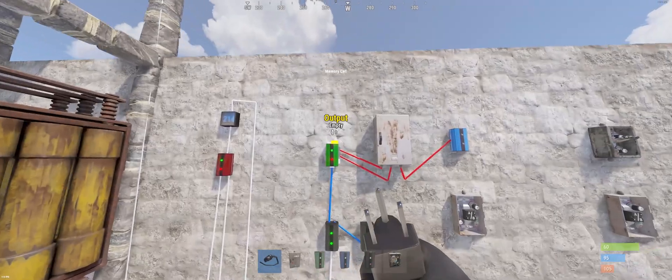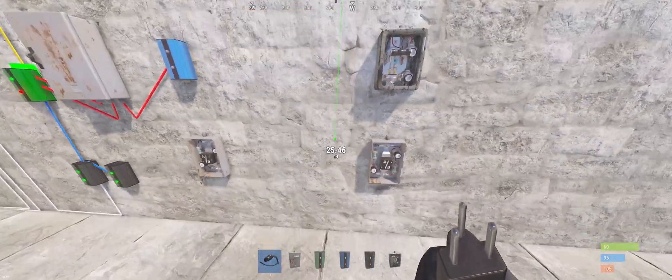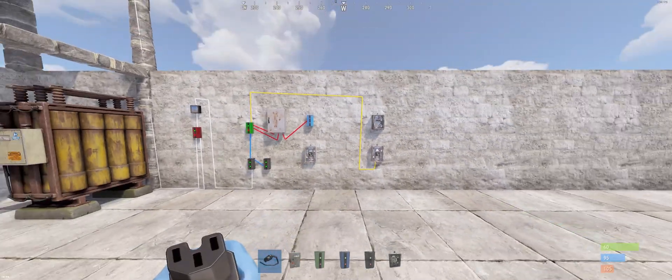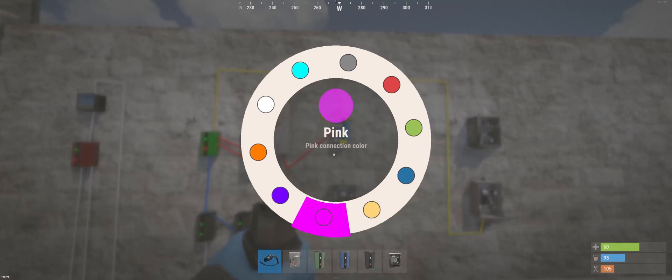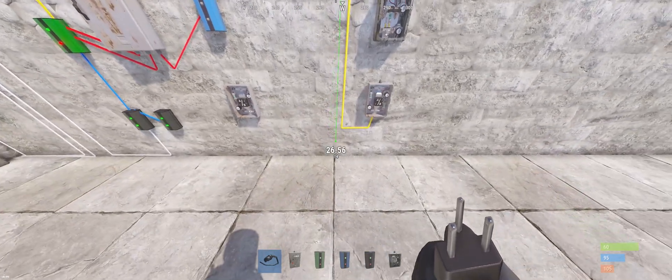From the memory cell we're going for the OR switch — the final OR switch. Looks a bit like this. Next off from the blocker going to the next socket in the final OR switch.